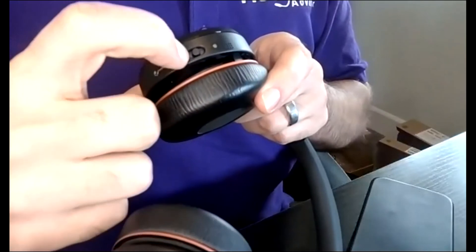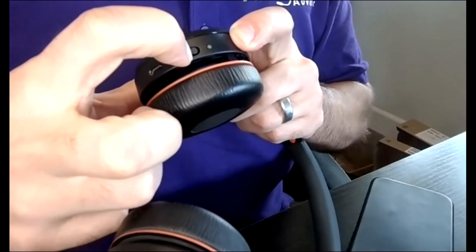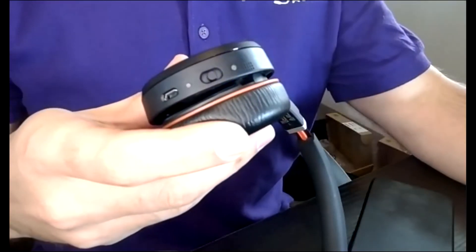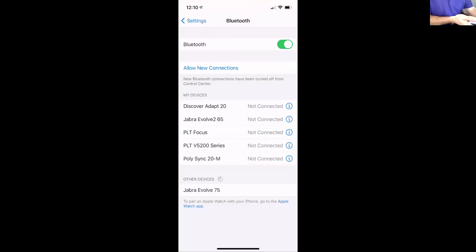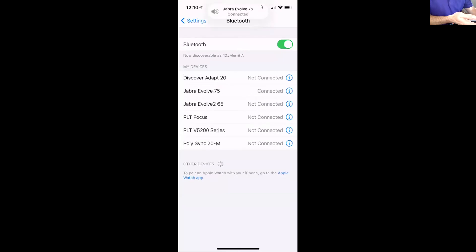Step one, you're going to push this button up towards the Bluetooth icon. Then it says 'pair Jabra Evolve' and you see that flashing light. Then you're going to see Jabra Evolve 75 on your phone — as you can see here on my phone. Go ahead and click that and now it's connected.